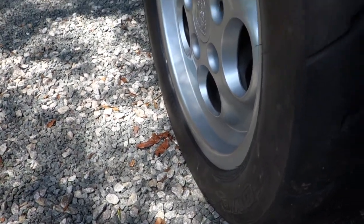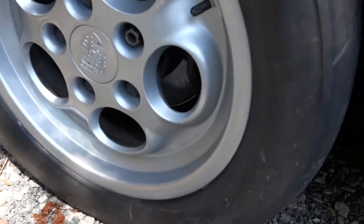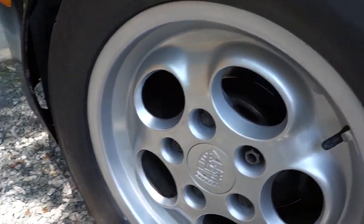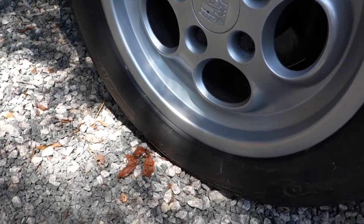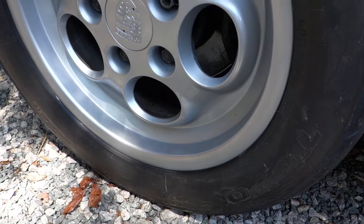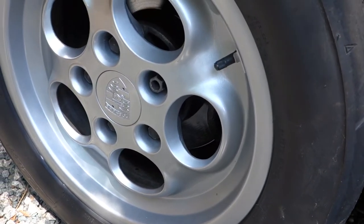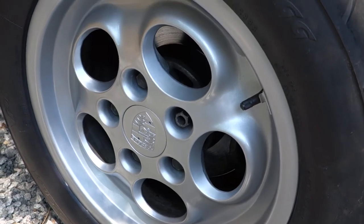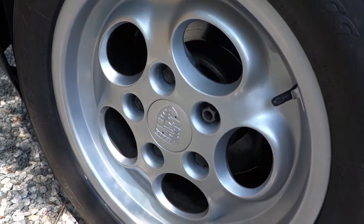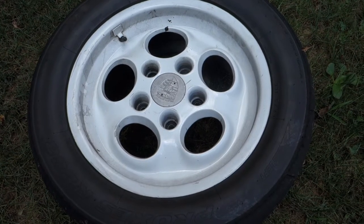One of the wheels I got was white, so I ended up having to paint it with a rattle can. I already painted it, but I'm going to go over the steps on how I did that. I mostly just wanted to show a before and after — there are a ton of videos out there on how to actually paint wheels, one of which I used. I didn't really do an in-depth how-to, just showed some of the steps. This is the wheel before I do any painting or cleaning.